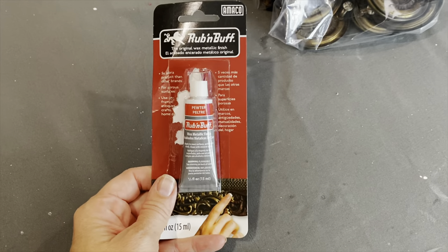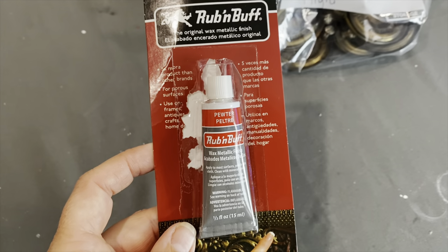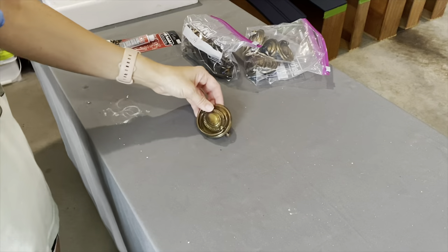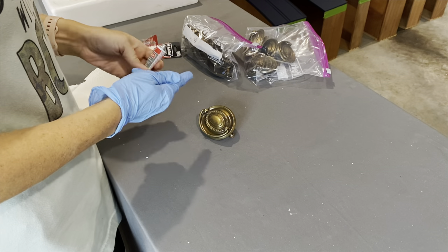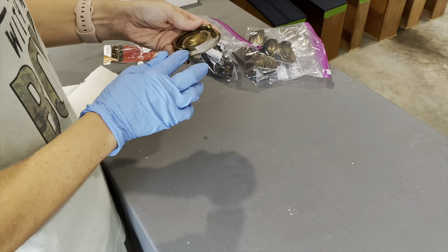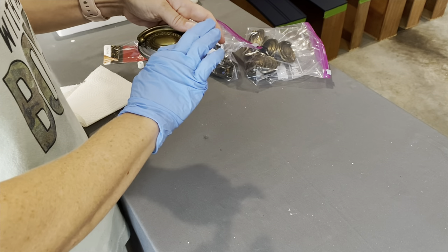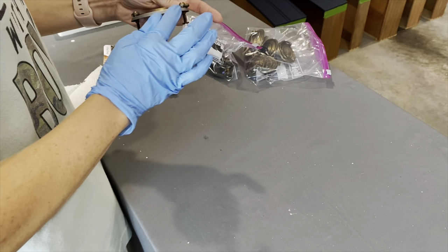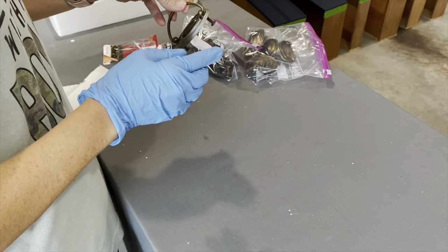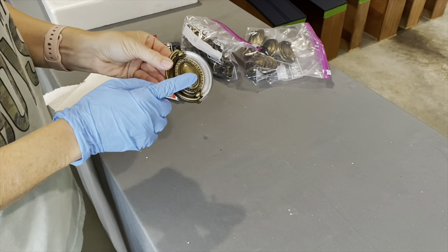This product is called Rub and Buff. I've used it on one other set of handles — I did it in a gold color — but this color is called Pewter. I didn't want anything just bright silver, so I'm going to give this a try. I ordered it on Amazon and I'll link it down below. I'm applying it with my finger, but I'm using a glove this time — last time I just used my finger and I had a mess. I'm trying to get a small amount and rub it all around. It's almost like a wax and it does dry pretty quickly, so you have to work fast. You can also use a small artist brush to get into any little crevices.